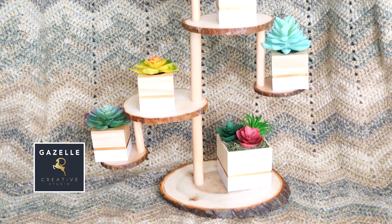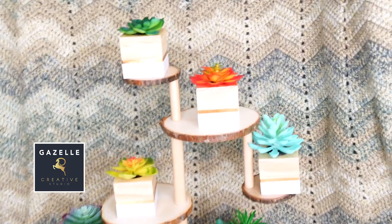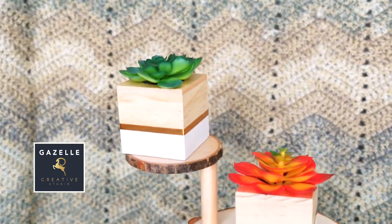Are you guys ready for the grand reveal? I know I am! So what do you guys think about this cascading tier tray? Please let me know in the comments below.